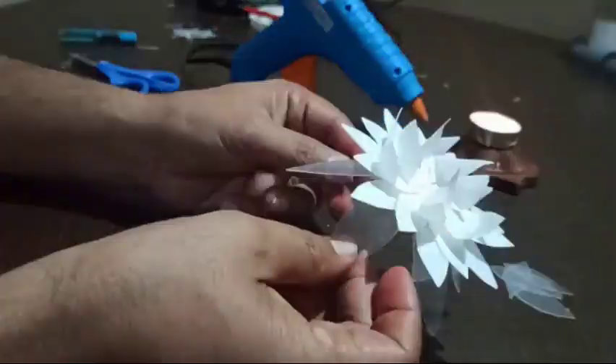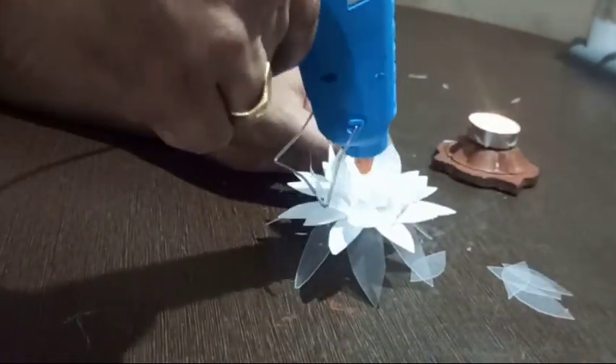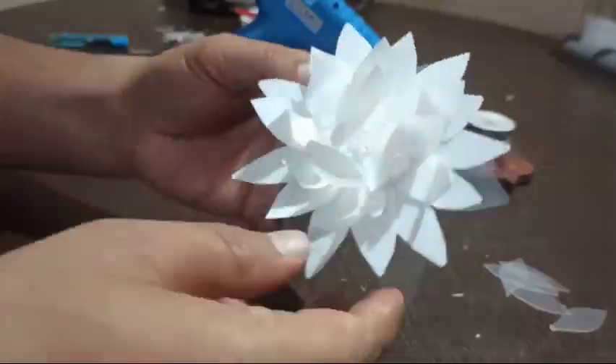Now your flower is ready. The next step is to make the stem of the flower. To make the stem, cut the lid of the box — we are using the corners of the lid to make the stem.